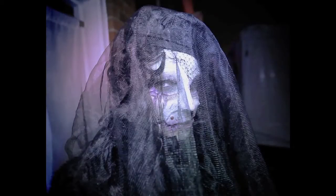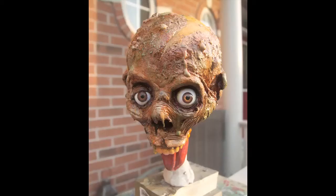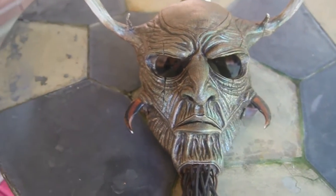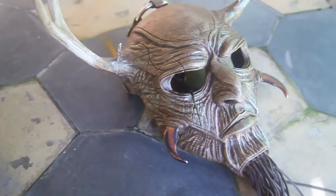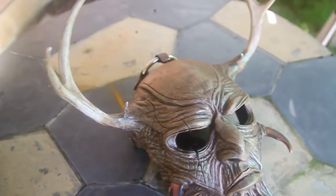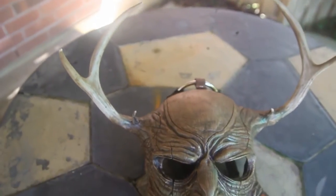I've made many masks in the past. I've done leather work, I've done a lot of epoxy work. I had a lot of these techniques sort of in the arsenal, but I had never thought to put them all together into an epoxy mask, as I've described in some of the other videos on this subject.